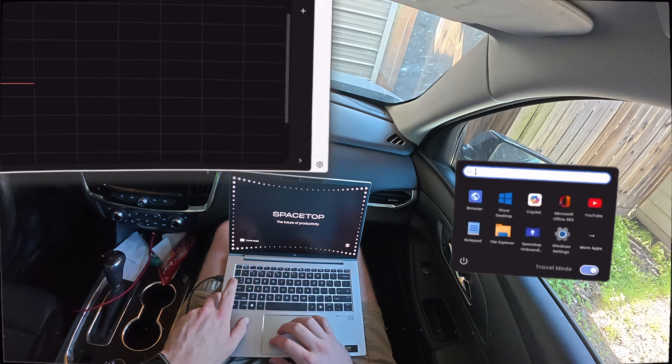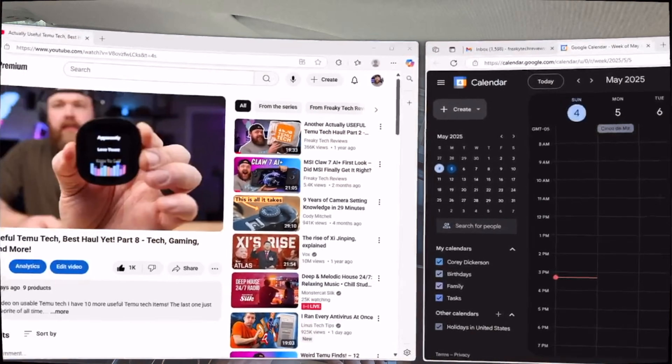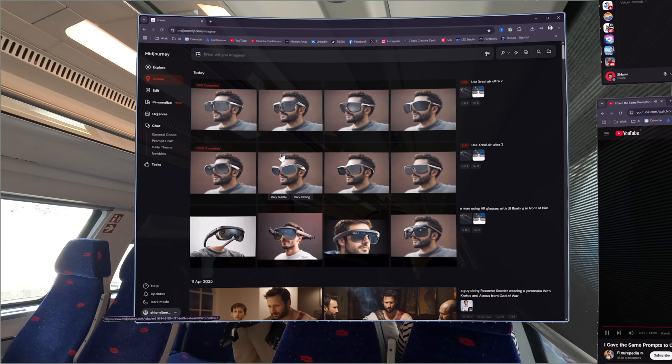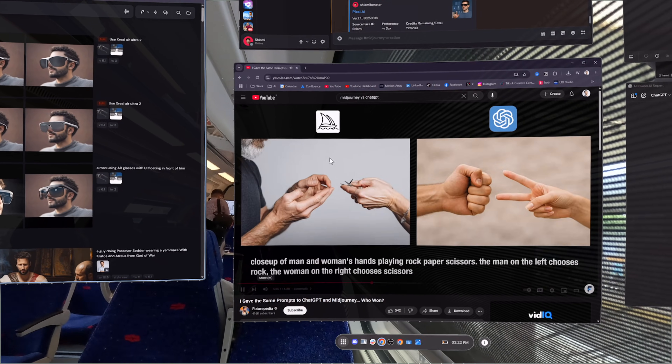What travel mode does is it locks your virtual screens in place so they don't float or shift around when you're on the move, like in a car or a plane or a train. So instead of your screens bouncing around as your head moves, they stay fixed relative to your view, which makes it way easier to work in motion without getting disoriented.